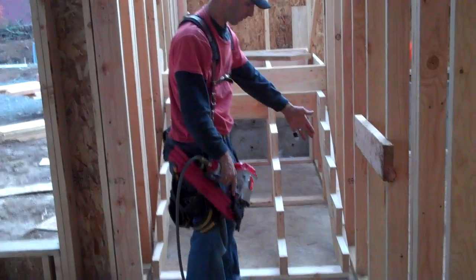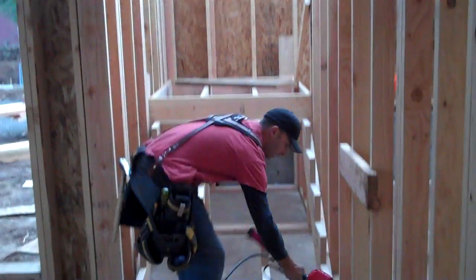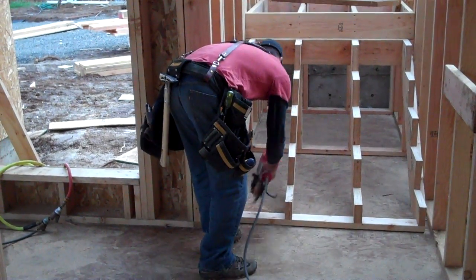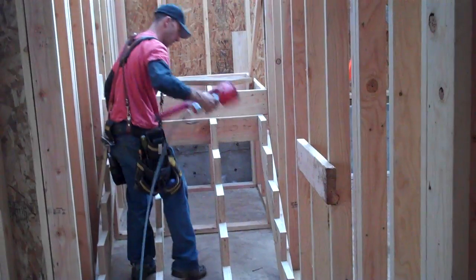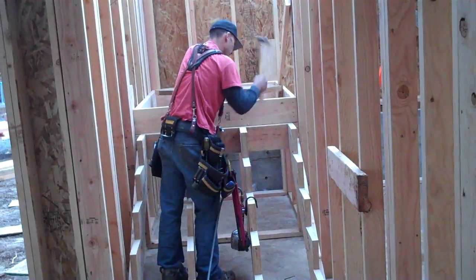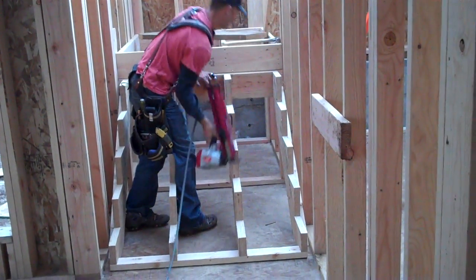I made a line on the floor which equals the five runs that we have for our stringer, so that's 50 inches away from our stringer. We have a little line there. I'm going to give this a tap down so it seats in against the landing — this is going to be the end of the stringer.